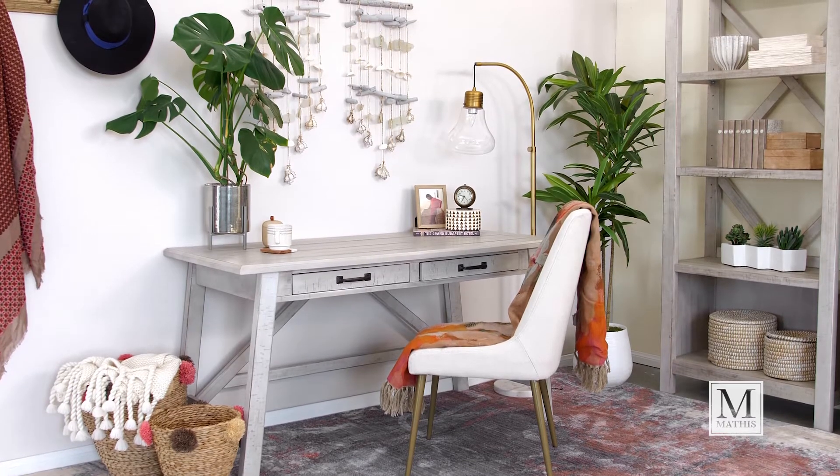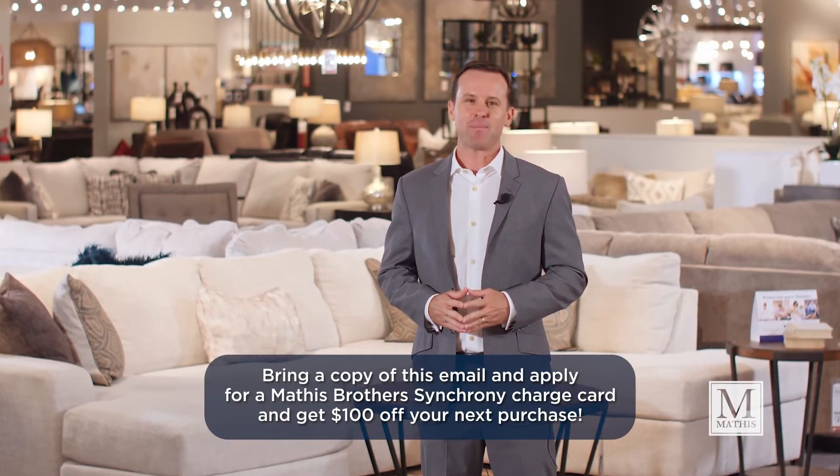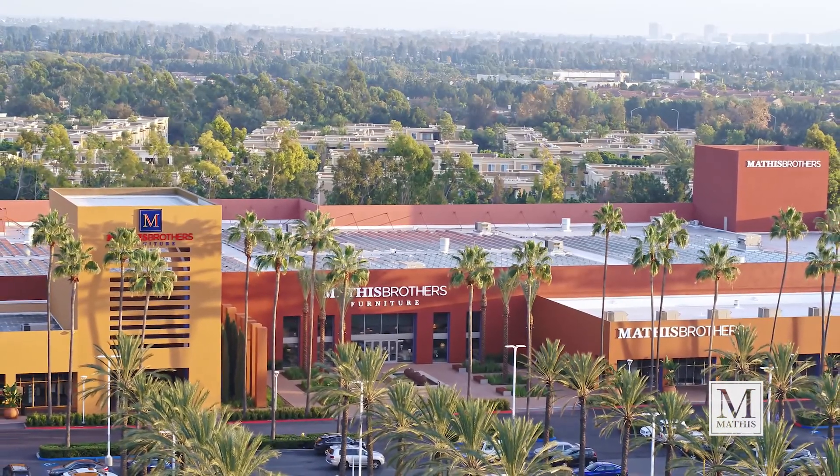Choose a style that you enjoy, and accessorize. Mathis Brothers is a one-stop shop. We have the accessories, lamps, artwork, and rugs to make your space uniquely yours. Shop this department and more at your furniture leader, Mathis Brothers, in the Marketplace in Irvine.